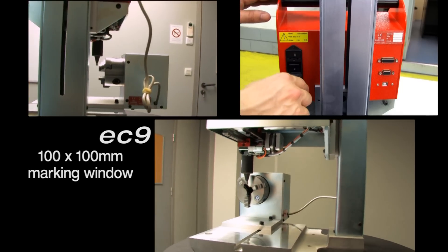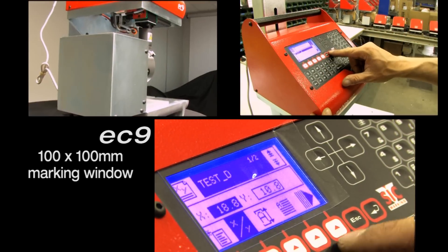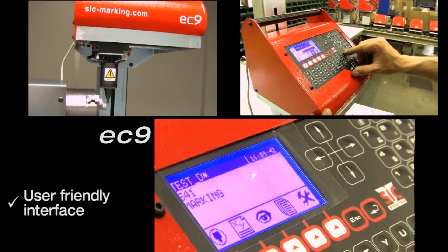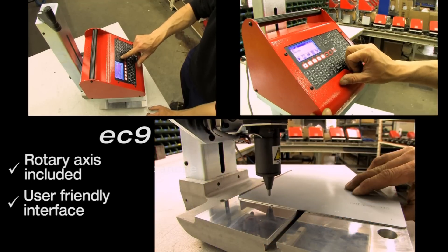Its controller allows you to create and store up to 500 marking files via a simple and user-friendly interface. It is able to control up to three axes. The cabinet is incorporated with an industrial membrane keyboard for use in heavy-duty environments.